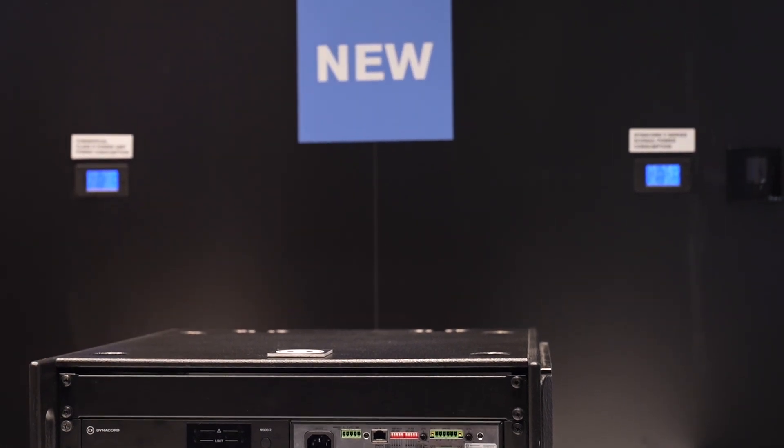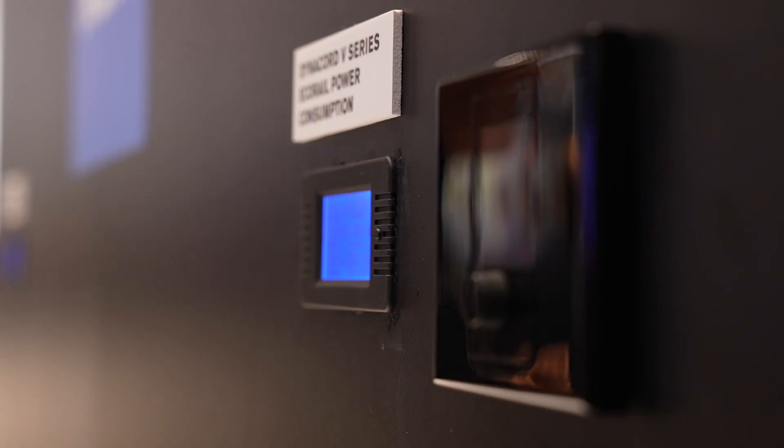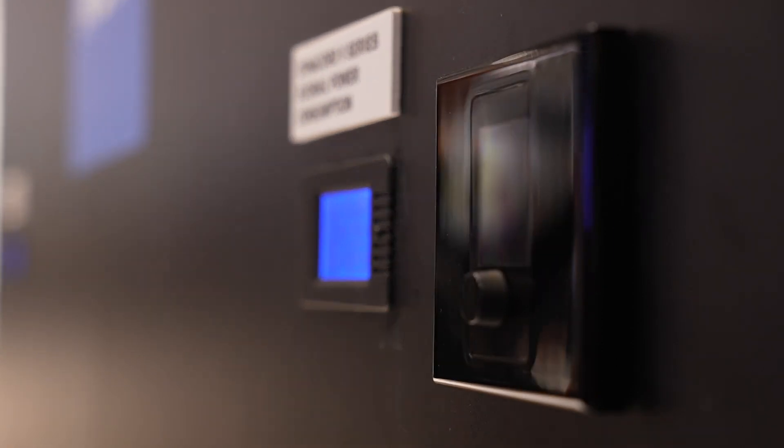It's a bit at the entry level on the Dynacord side of things from an amplifier standpoint. Power-wise, we start at 600 watts of total power in the amp. We released a four-channel version last year and a two-channel version this year, with power sharing on board that we call Power Tank. You're able to get the full output power out on a single channel, and the amp just dynamically does that on its own without any settings or configuration — so it's really quite flexible.